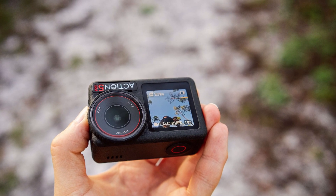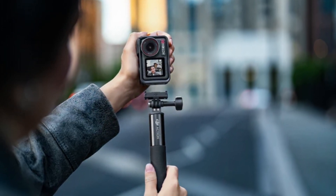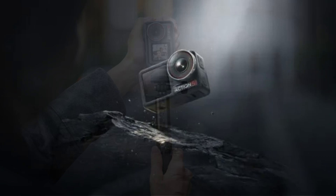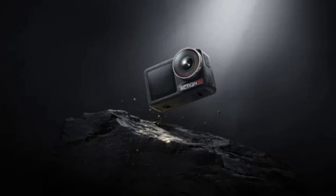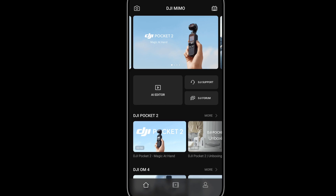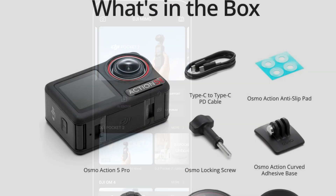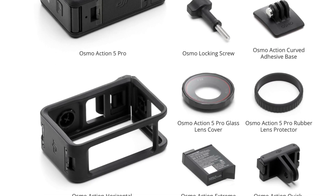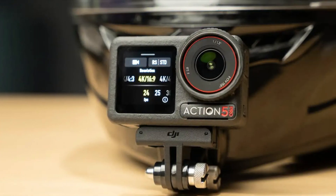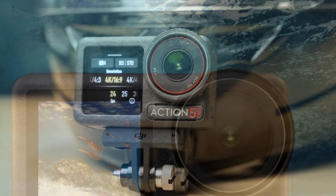Connectivity options on the DJI Osmo Action 5 further enhance its versatility. The camera is equipped with Wi-Fi and Bluetooth, allowing for seamless integration with the DJI Mimo app, which provides users with an array of editing tools and the ability to instantly share their content on social media platforms. The app also allows for real-time remote control of the camera, making it easy to adjust settings and capture footage from a distance.